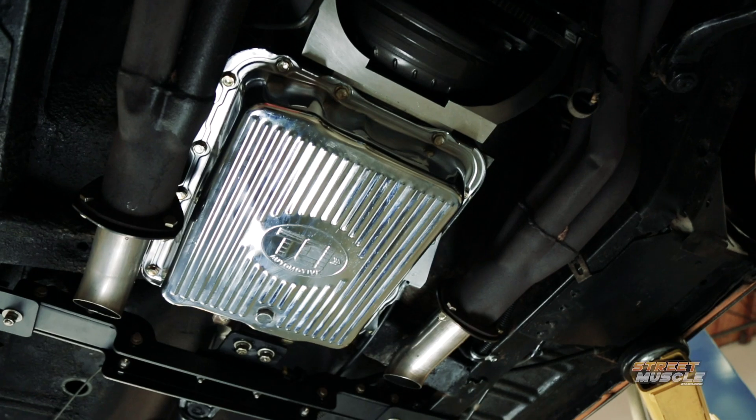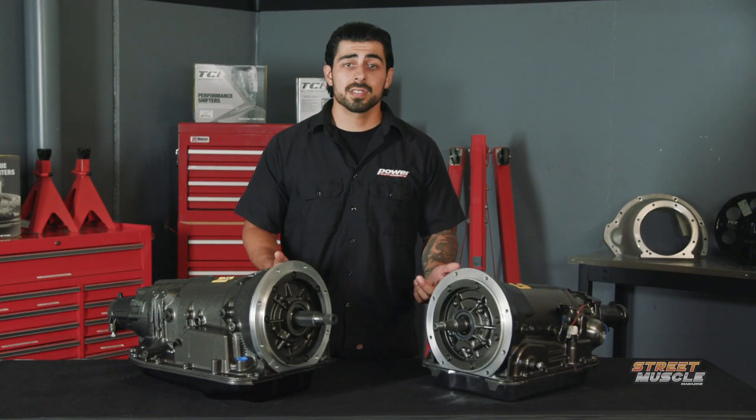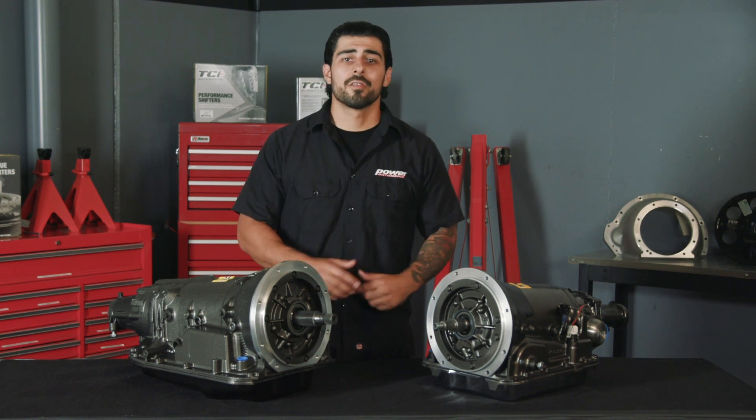Now if you want to see if TCI makes a 4X transmission for your car, or you want to order a setup like this, check out tciauto.com. Make sure to stay tuned right here for all your latest tech.